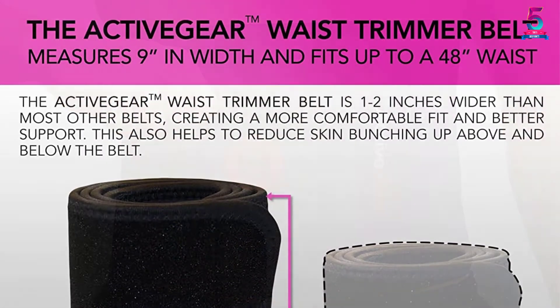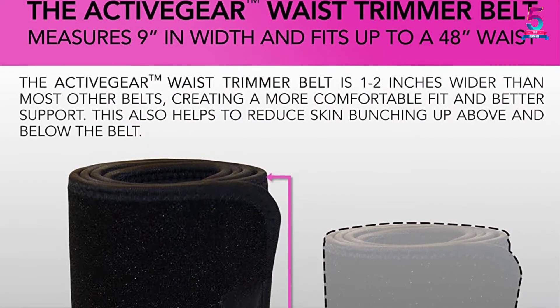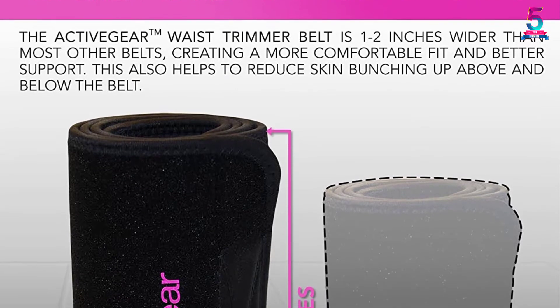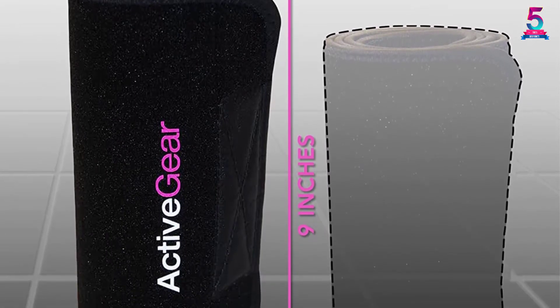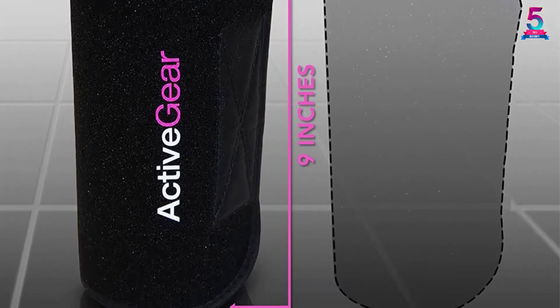Some people may find it quite odd to use a body wrap while training — it does take some getting used to initially. But considering how comfortable it is, you will have no problem with this belt. Just make sure the size matches yours perfectly.